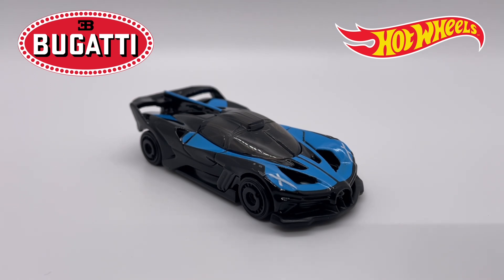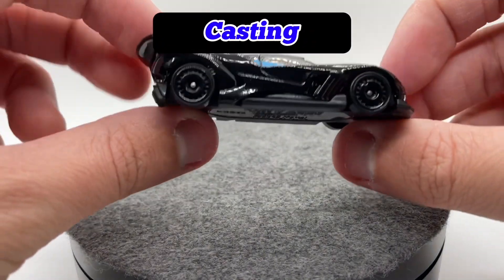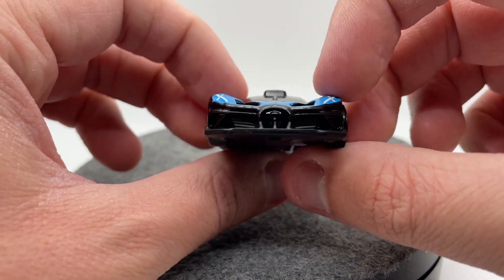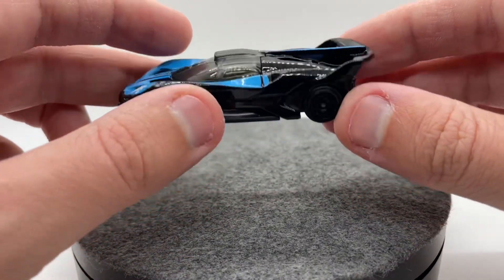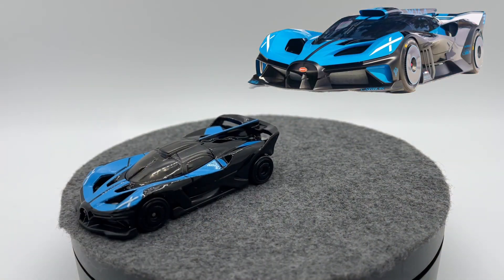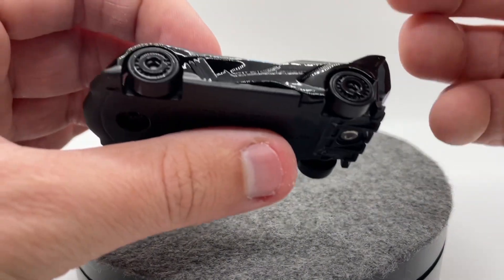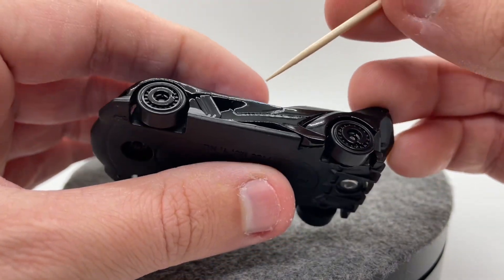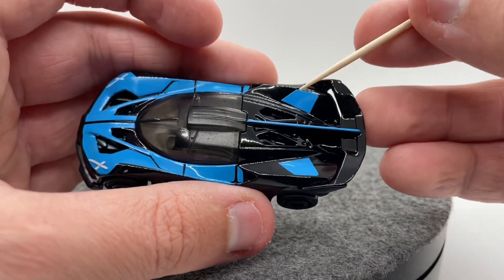Let's get into this and see if it is worth adding to your collection. Getting started with our casting, taking a quick overlook at it, we will see that our proportions are really really good — this thing is super wide for a Hot Wheels, which is good. I'll go ahead and pop the real life car up in the top right hand corner for you to do a little comparison with it.